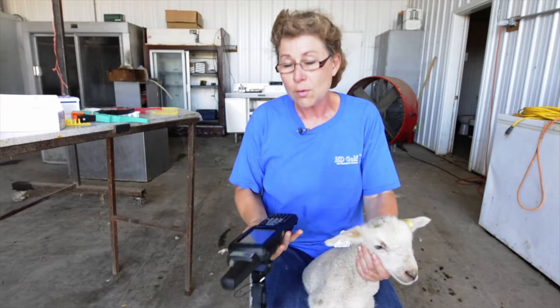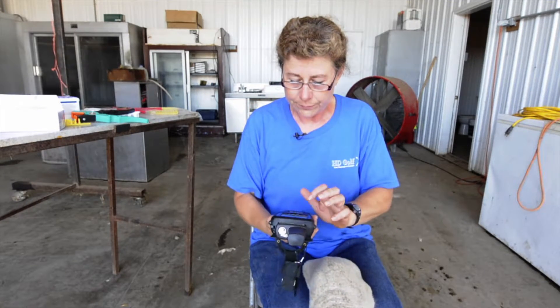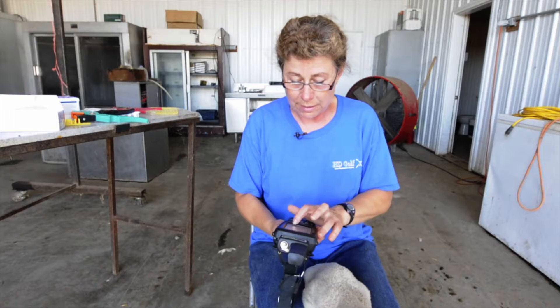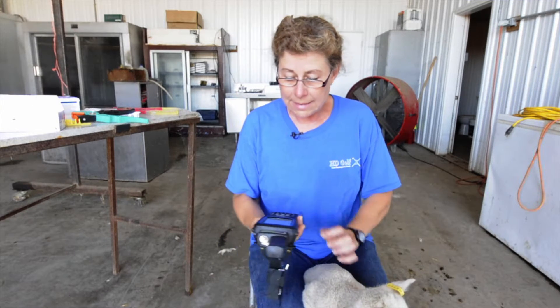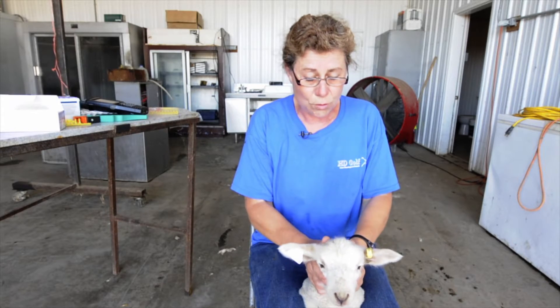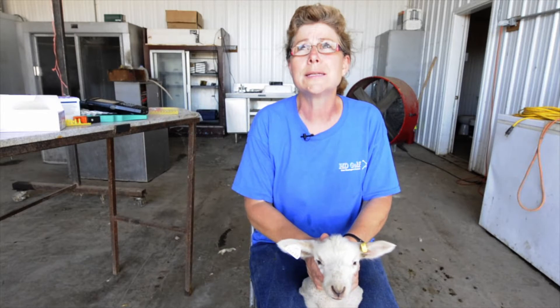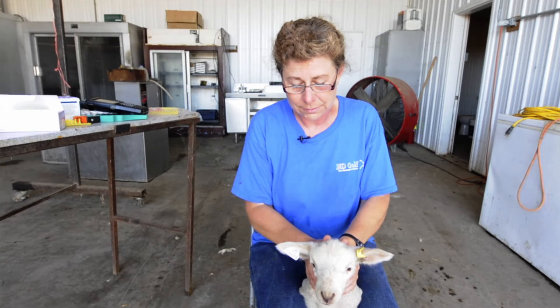Now what I want to do — if the ewe is here, I would scan her ear tag so she's in the system, and then I say 'add a lamb' and scan that lamb. If I want to link these two tags — right now they're independent — I have a screen where I can type in the visual tag number and then link it to the electronic number. So now those two numbers are always associated together. I just highly recommend two tags because if you were to take a blood sample on this lamb and only had one tag and it lost that tag, you could never trace that blood test result back to the right lamb. So I need to continue to express how critical that is.